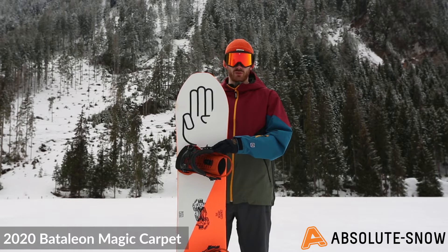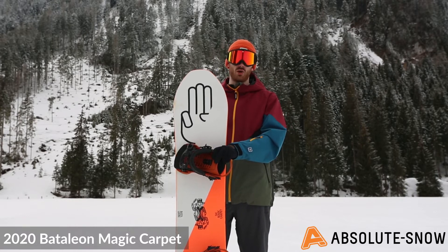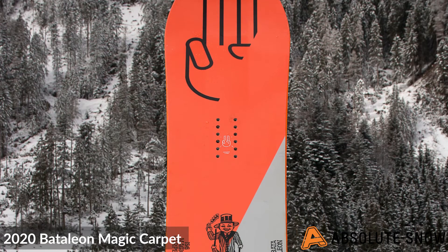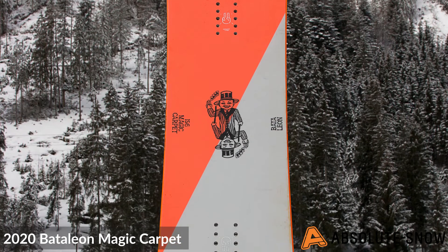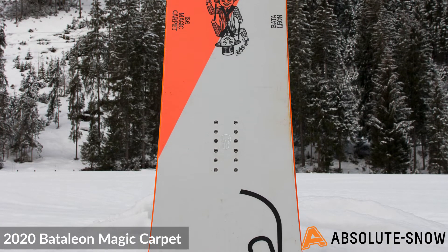It has a sintered base so it's going to glide really nicely, be really easy to maintain, and hold on to wax really well. This snowboard uses a triax laminate, which is a three-way fiberglass weave where the fiberglass has been placed at 45-degree angles in order to improve the overall flex pattern.